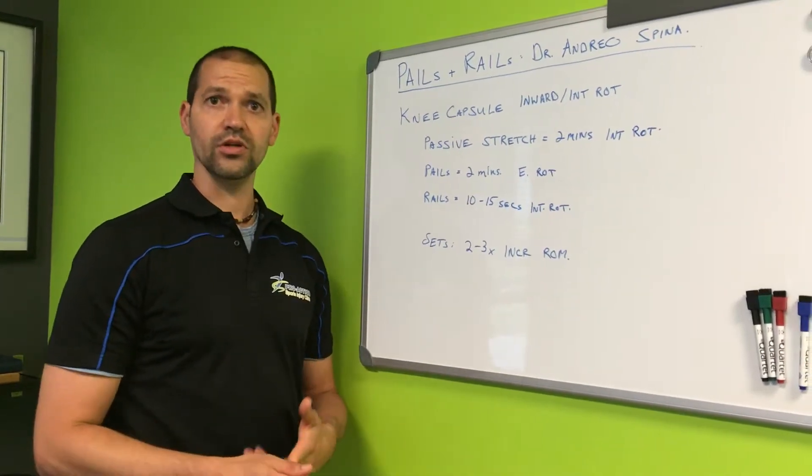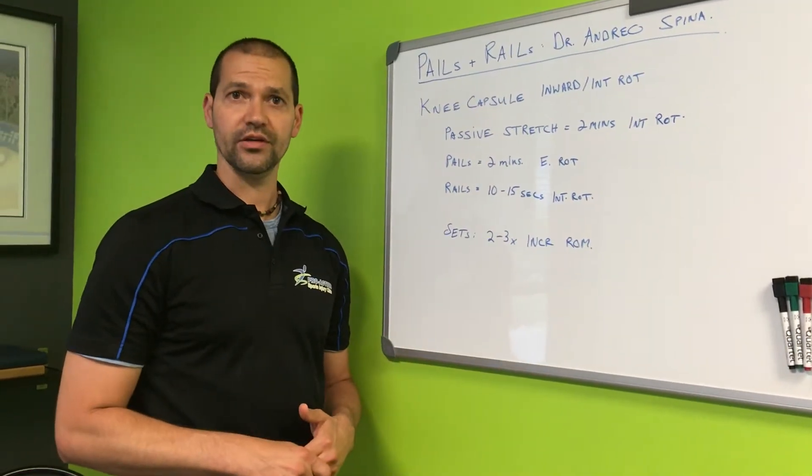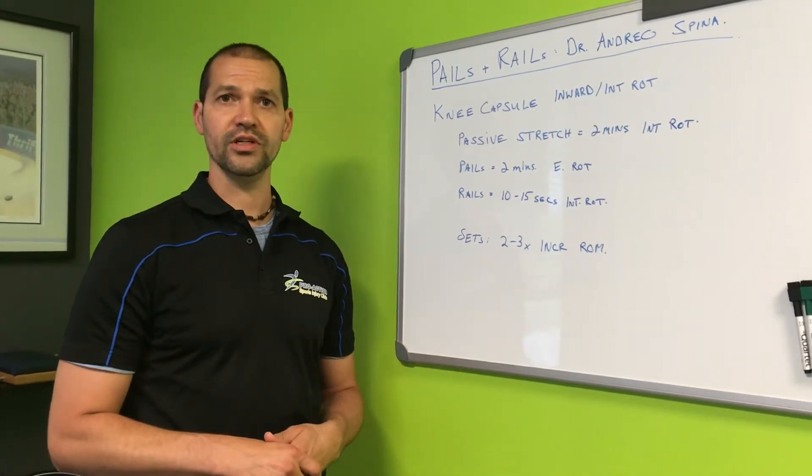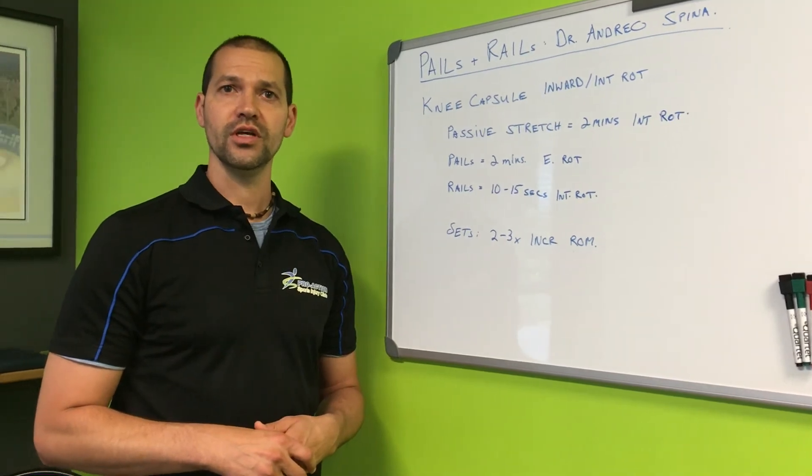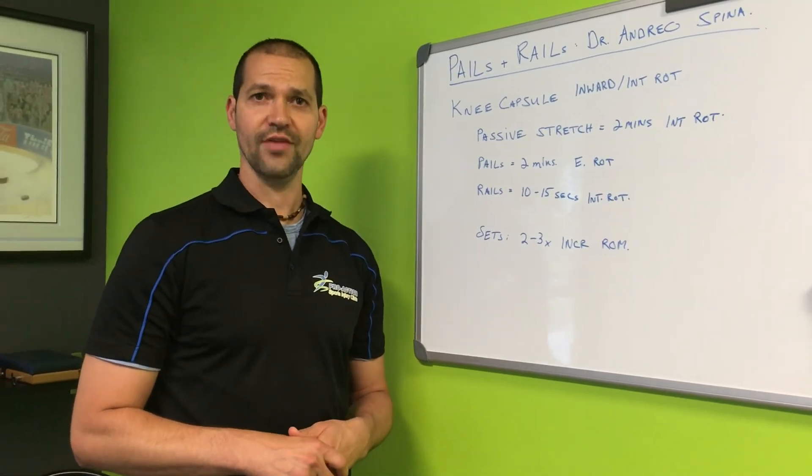I want to thank Dr. Andrew Spina again for this protocol, and hopefully we'll see you guys soon. I'm Shane Bales, Doc Hockey — have a great day.